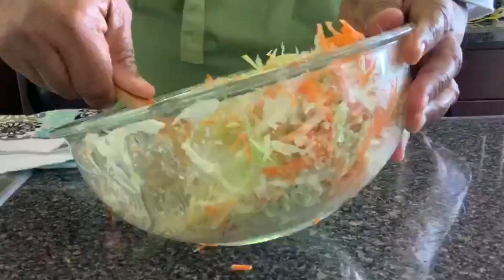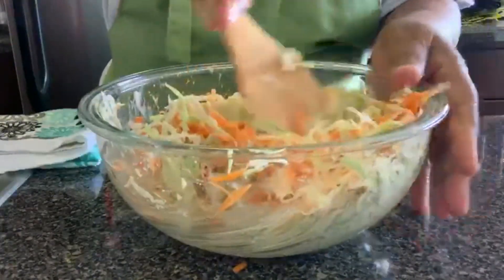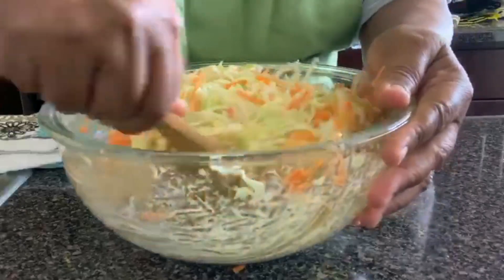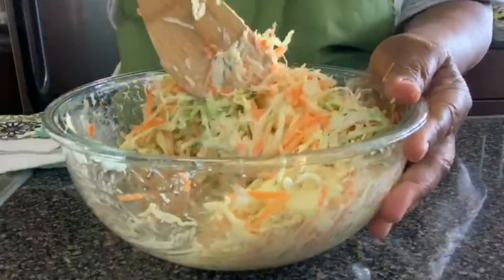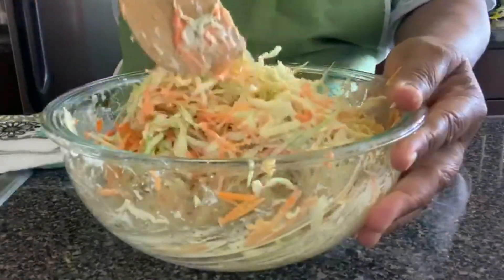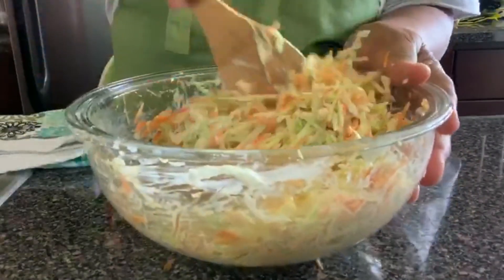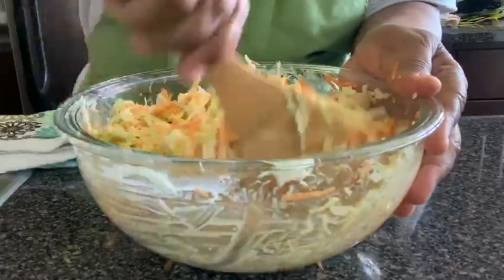You can add more mayonnaise if you want — if you like a lot of mayonnaise. I like mayonnaise, but I think three tablespoons is just perfect. This is about two and a half cups of cabbage and three-quarter cup of carrots if we had to measure, though I didn't measure. And this is what it looks like.